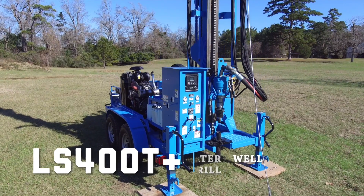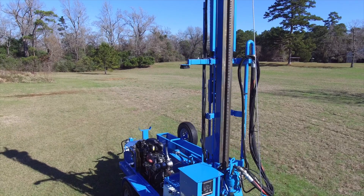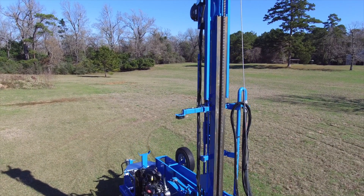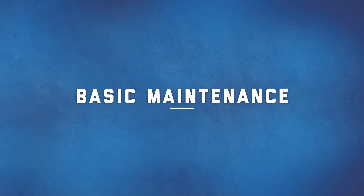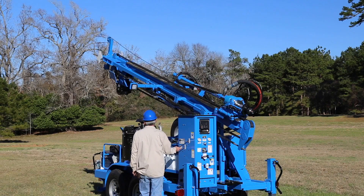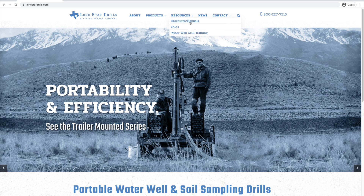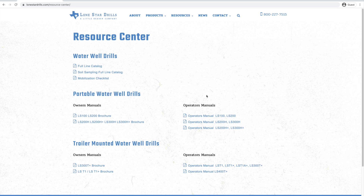The LS400T Plus Water Well Drill from Lone Star Drills is a powerful, reliable drilling rig. In this video, we will walk through some of the basic maintenance steps. Before beginning, make sure all power is off and the drill is in a safe storage position. Refer to the operator's manual for specific maintenance details.